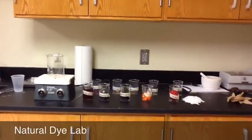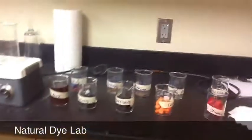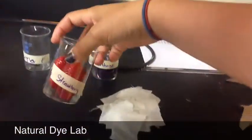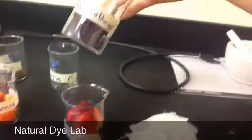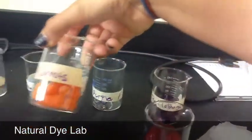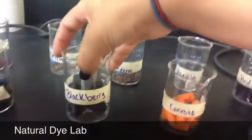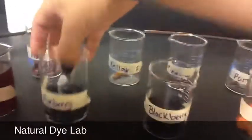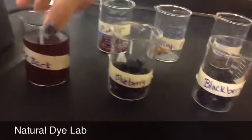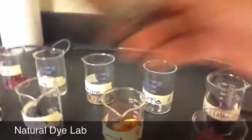This is our lab and we are doing a dye lab. We already have all of our ingredients set out. We have strawberry, red cabbage, a purple flower, carrots, pine cone, blackberries, a yellow flower, blueberries, a pink flower, and we have already boiled off some tree bark, which used to be this.